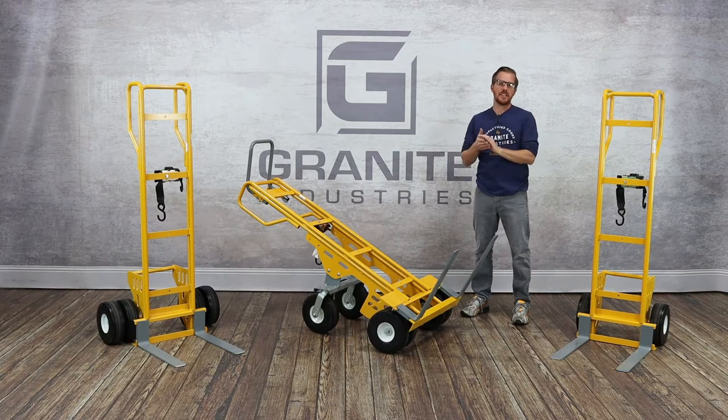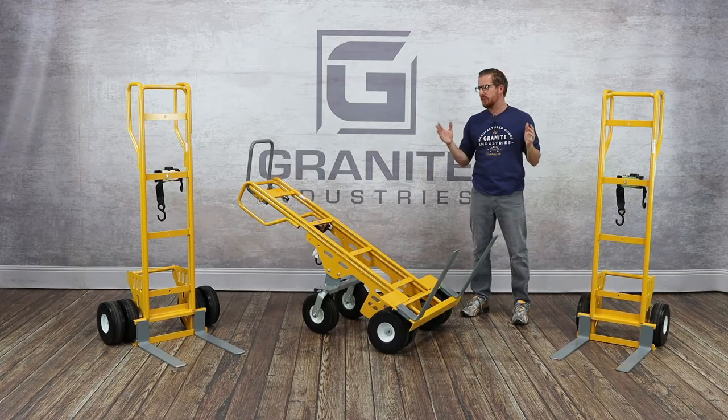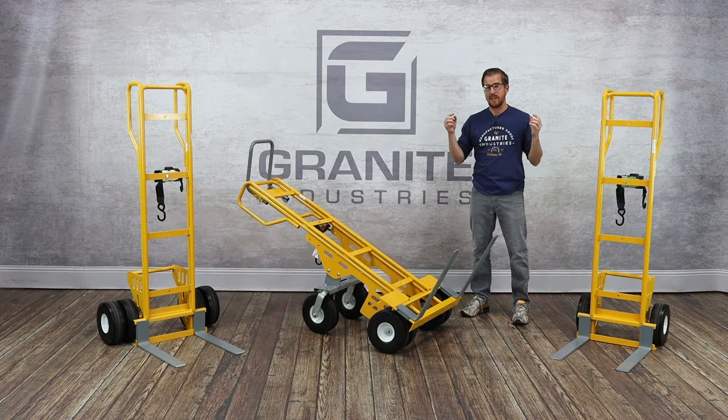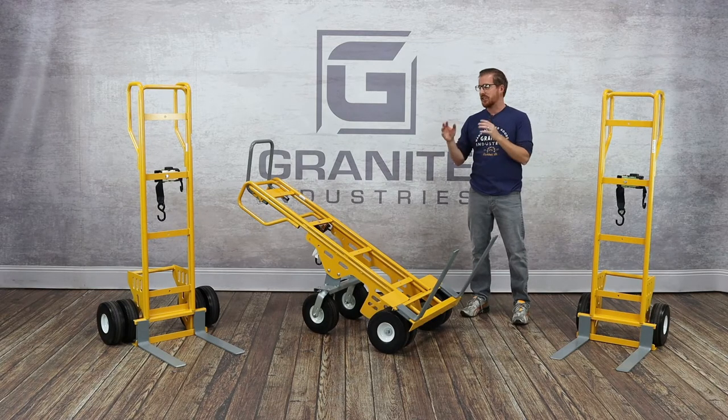Hi, I'm Jeremy Roop with Granite Industries, and today I'll be walking through a couple new carts that we're introducing to our American Cart line of products. All American Cart products are made right here in Archibald, Ohio — designed, manufactured, assembled, and shipped.